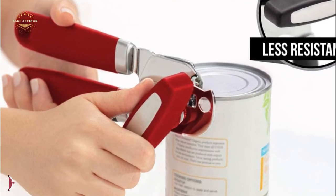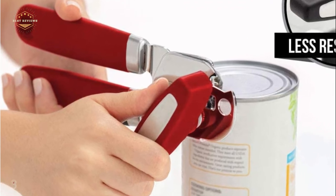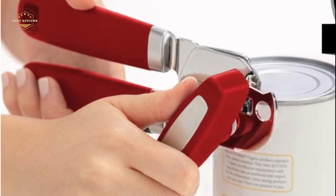With a built-in bottle opener, you can open your favorite drinks without difficulty and save storage space within your cabinets.